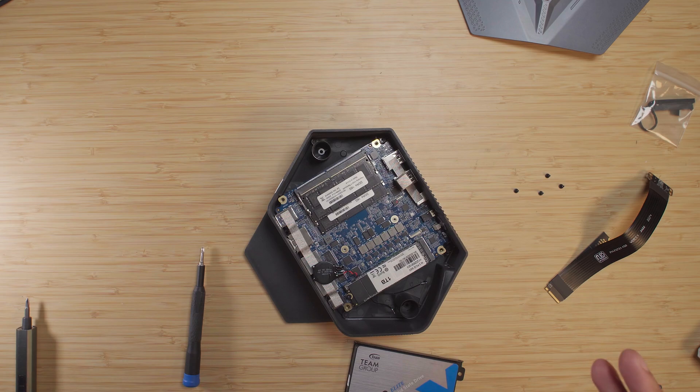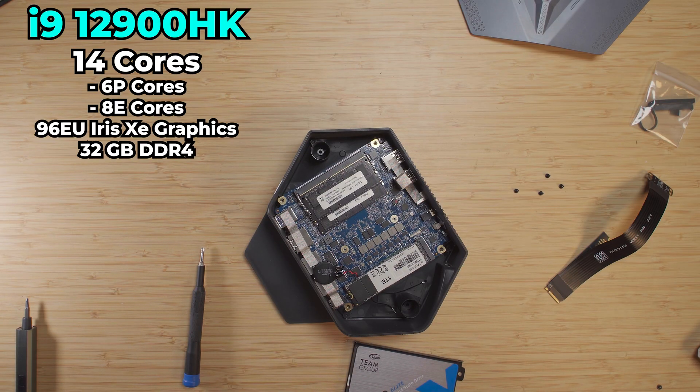Now the thing I'm most interested about testing this system with is that it's the first Intel system that I've ever used Oculink with. Since this has the i9-12900HK, it should pair pretty well with a GPU, but we'll have to see.